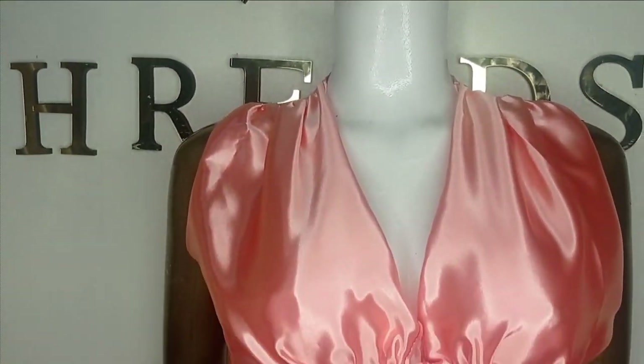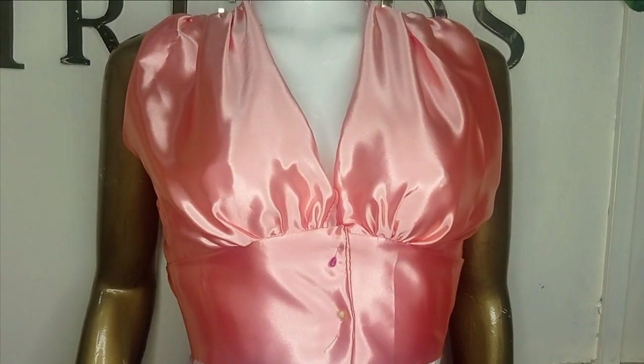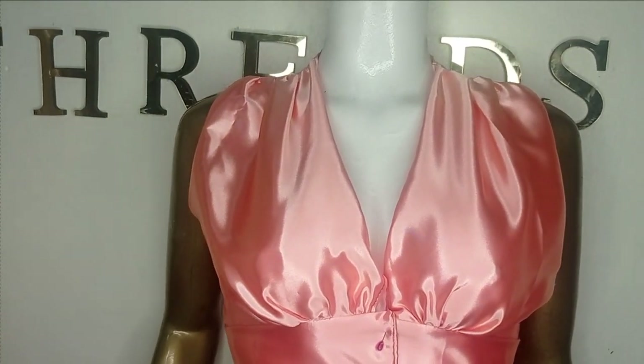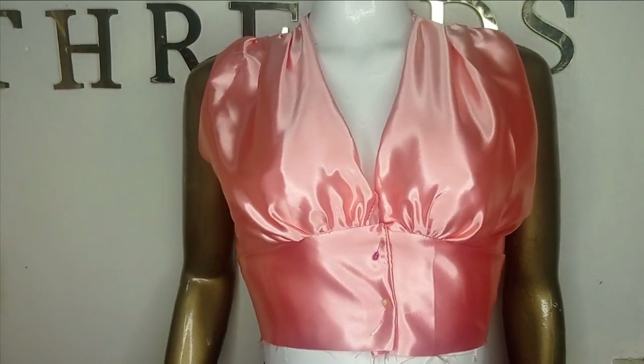Welcome back to the Arbitrage YouTube channel. In today's class we learn how to make this beautiful shoulder and waist draped empire blouse. It's a very simple tutorial and it's beginner friendly. If this is something you'd like to learn, kindly stay tuned to the end of this tutorial.